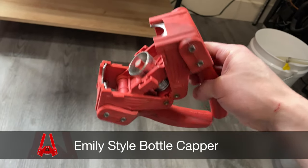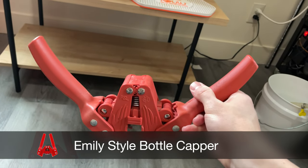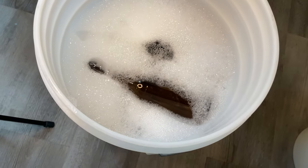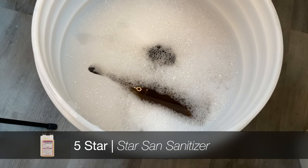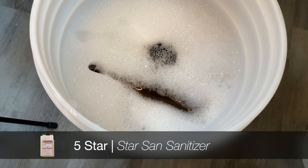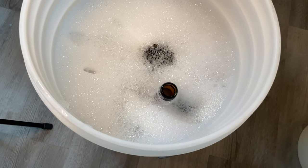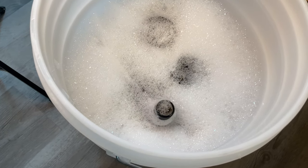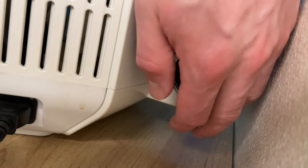And of course, to secure those crown caps on, you'll need some sort of a bottle capper — I'll be using this wing-style bottle capper. I'll start the actual filling process by soaking the bottle in a bucket of sanitizer. I like dropping it in there and letting it fill up, and then it kind of flips up to present itself to you, which is pretty neat. I'll dump the rest of the bottles I'll be filling up in there as well, making sure everything is nice and covered and sanitized.